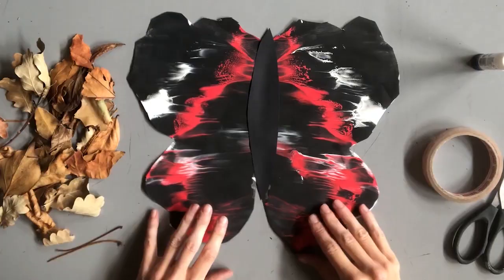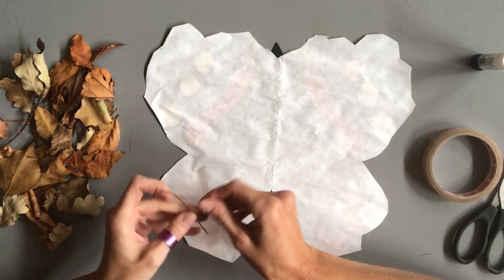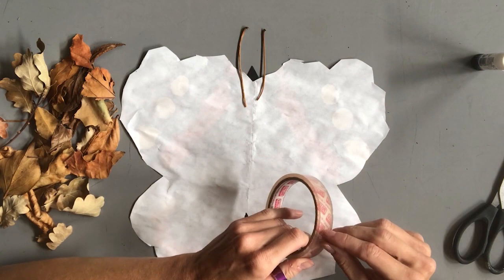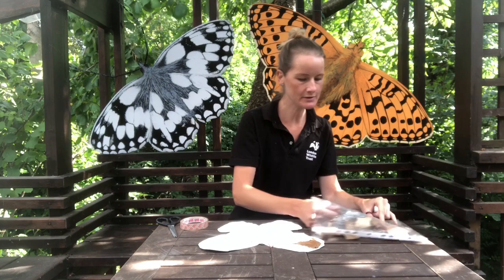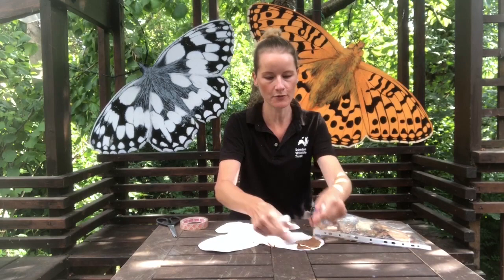Now we're going to glue it onto the middle of our butterfly. Now we're going to work on the back of your butterfly to create the camouflage disguise. For this you'll need some dead leaves. If you can find a couple with stalks on, like these, we can use those as the butterfly's antennae. The antennae are very important because they help a butterfly to sense things in its environment, such as food and other butterflies. Just use a little bit of sellotape to stick these down — you might want to get an adult to help with the cutting. Now cover the rest of the back of your butterfly with your dead leaves. You can use the leaves whole or tear them into pieces to make them fit in the gaps, covering the whole back so that it will be concealed from predators.